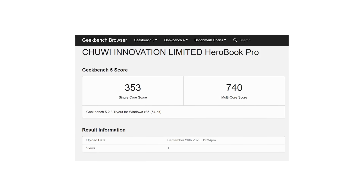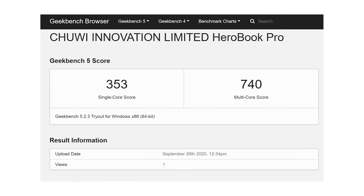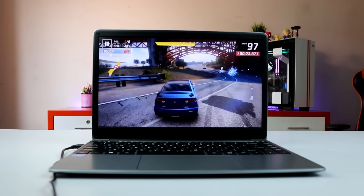On the performance side, Geekbench CPU benchmarking shows a single-core score of 380 and a multi-core score of 74. This number is not overwhelming and this laptop is not a high-performance specification machine. However, gaming with Asphalt 9 runs very smoothly.